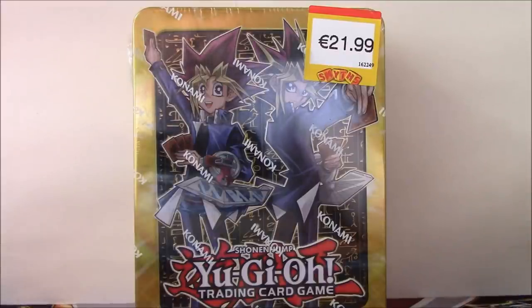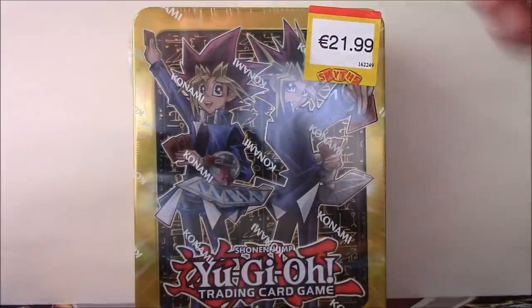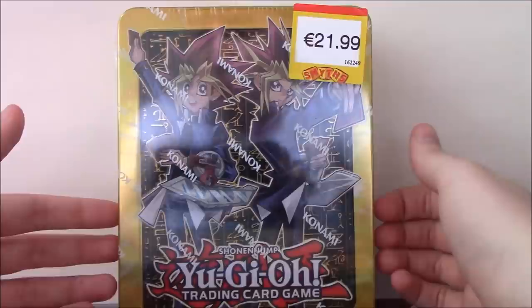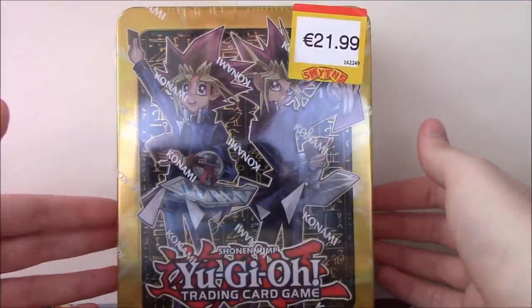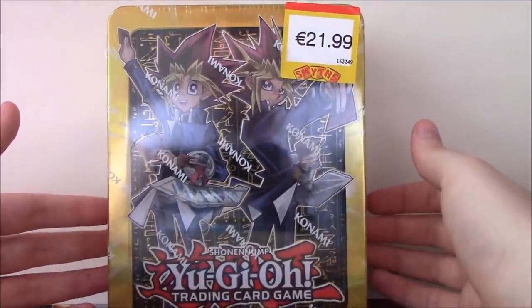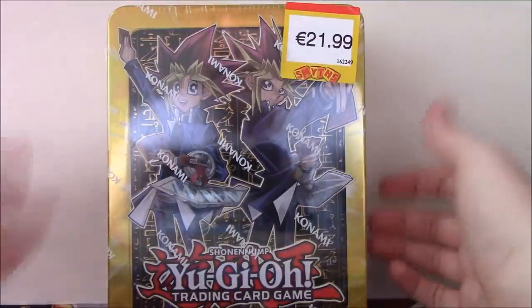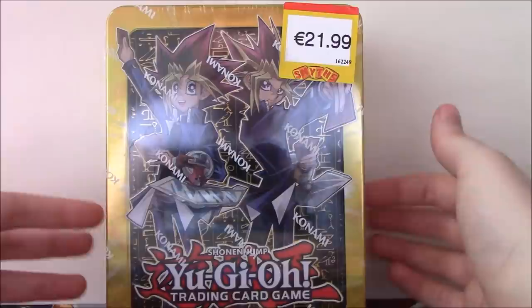Hello YouTube, this is Morgan Airspeed Prime here with my next Yu-Gi-Oh! product opening. This one's going to be opening the Yami Yugi and Normal Yugi Mega Tin for 2017. I just did the Kaiba Tin in my previous video, and here is the Yugi Tin.